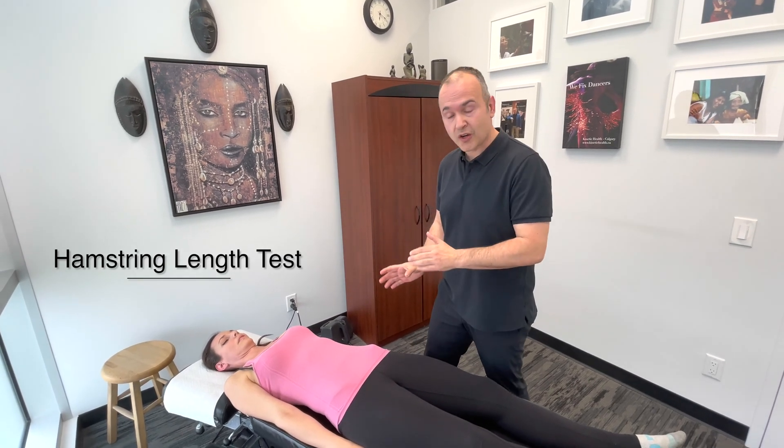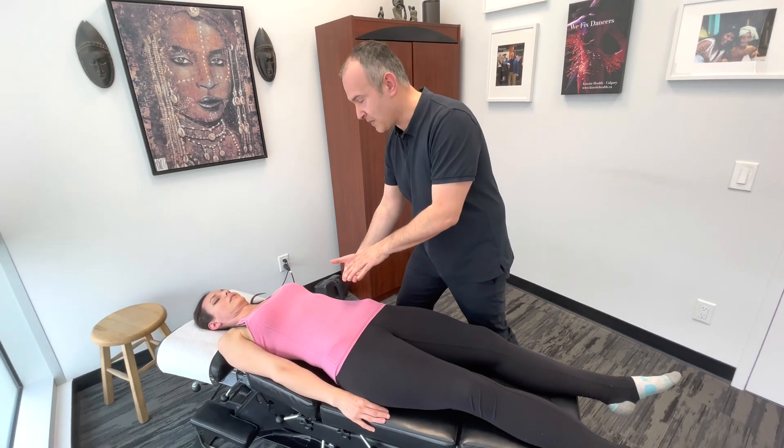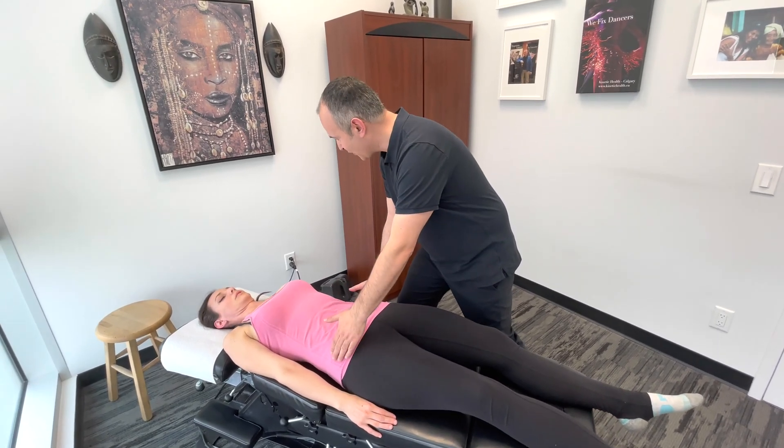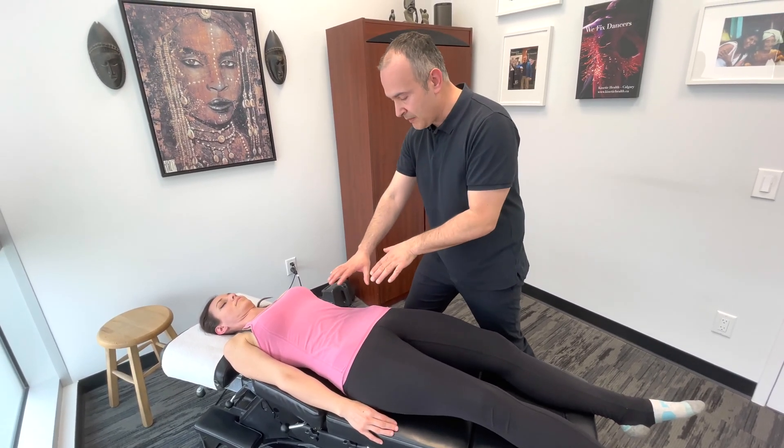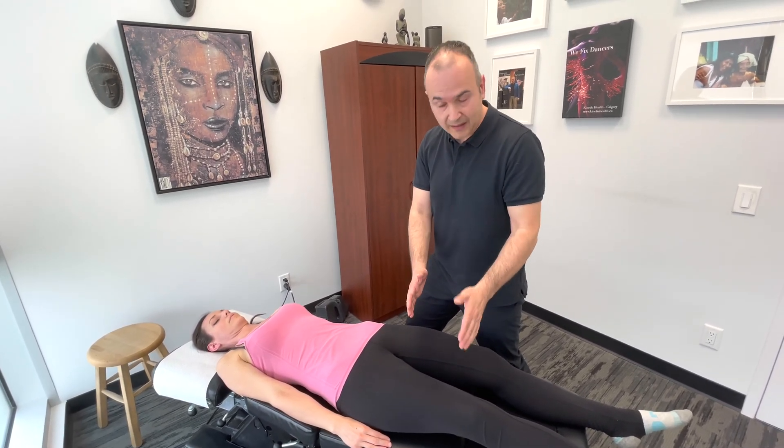The next test is the hamstring length test. A key part to this is before you start, you're going to have the patient push their low back into the treatment table. By doing that we're going to limit any involvement of the pelvis and low back so we get a true measure of hamstring length.